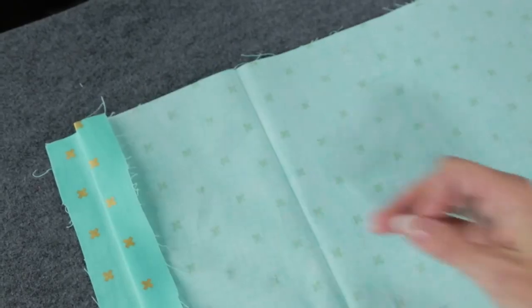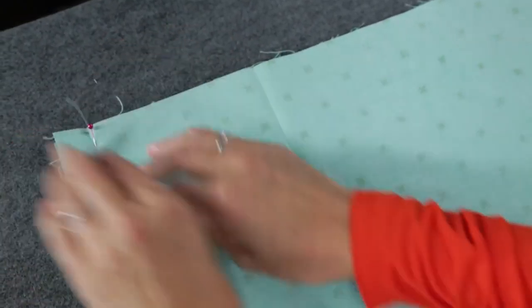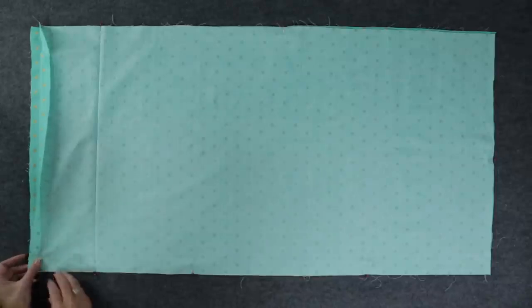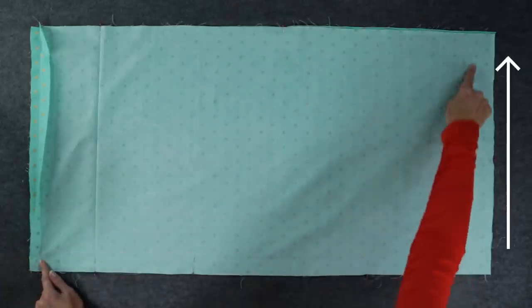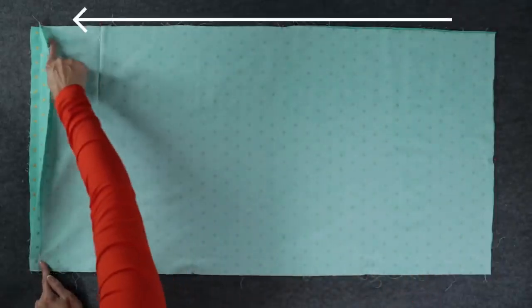Unfold your fabric and line up all the corners and pressing lines. With right sides facing each other, pin the pillowcase pieces together along these three unfinished edges. Now we're going to stitch around these three sides using a half-inch seam allowance.